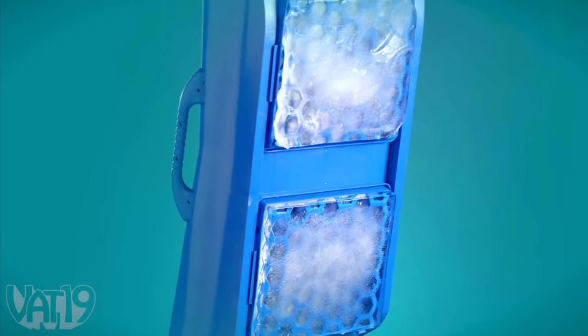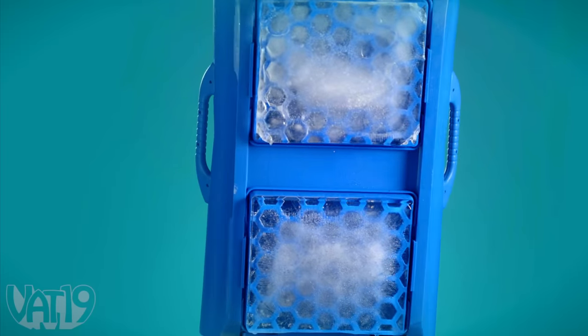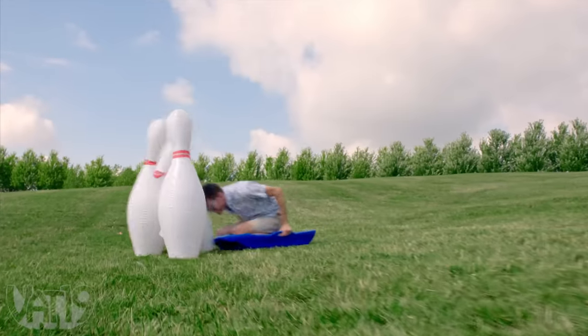Don't worry about the lawn. The ice freezes in wide sheets, so it distributes the weight evenly. The Slicer is not dependent on having perfect snow, so don't be afraid to push the limits of sledding.